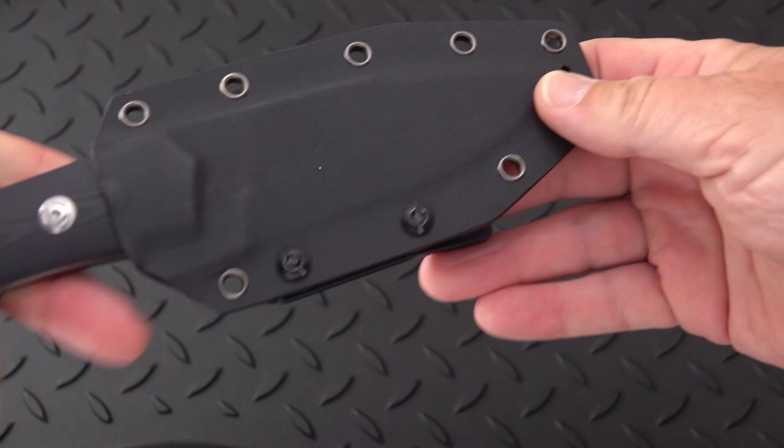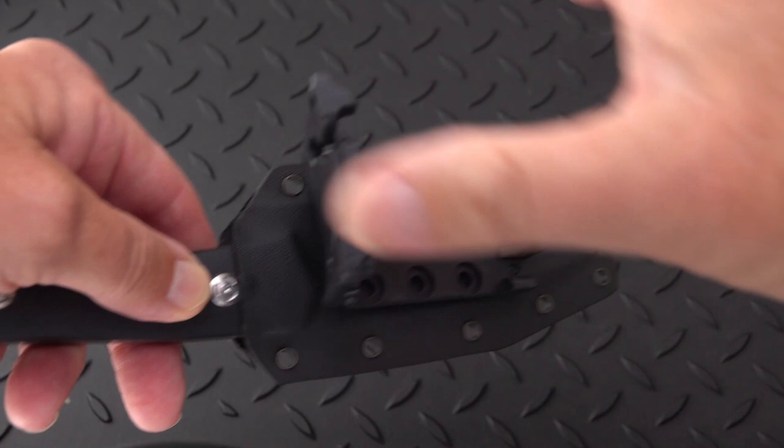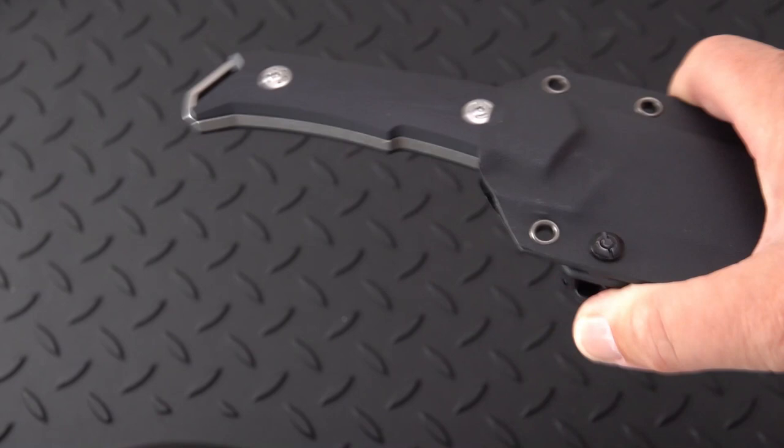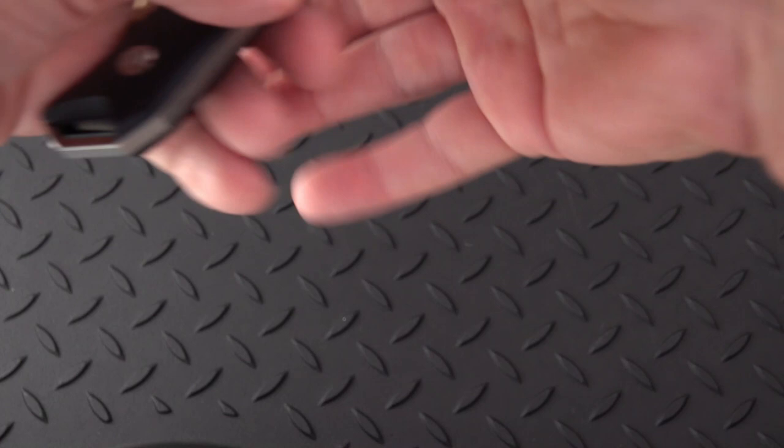It's a fixed blade knife — you're not going to carry it in your pocket most likely. It does come with a nicely made Kydex sheath with a variant of the well-known TekLok on the back. You've got to flip a safety before you can open it, so it's a slightly different design. It fits in there very nicely with just a very slight amount of rattle, easily pushed off — I'm liking that.